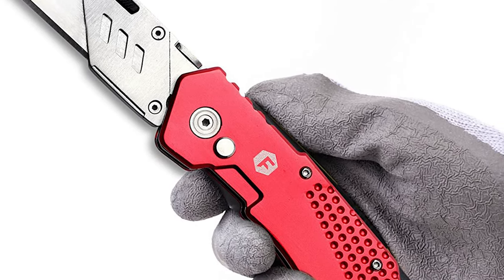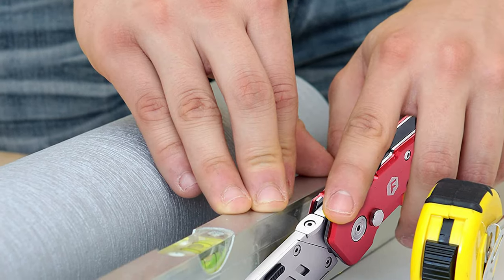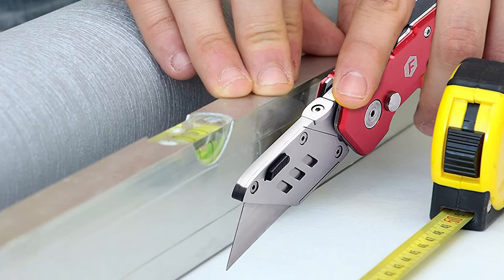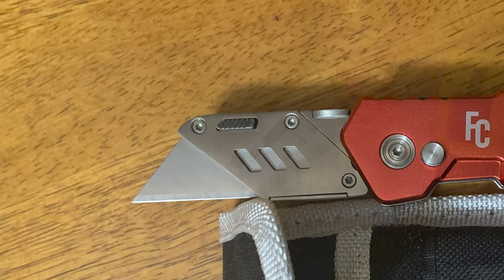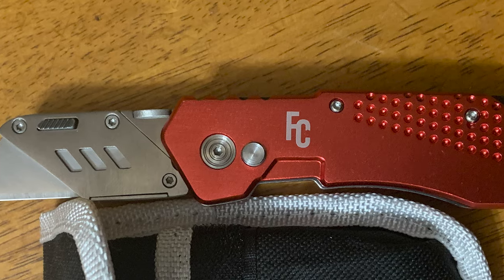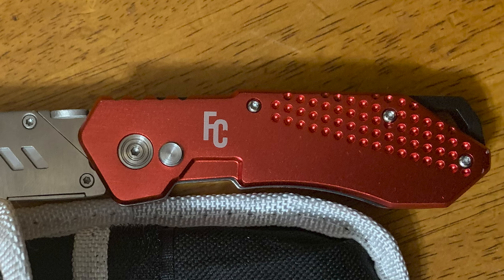The knife measures 6.6 inches and closes down to 4.3 inches, weighing just 4.8 ounces. It features an ergonomic non-slip handle that offers a secure grip and is comfortable to hold for a prolonged period. It also features a stainless steel clip that allows you to carry it with you wherever you go, and it can be used as a belt or money clip. This knife is great for use at home, on the job, or outdoors.